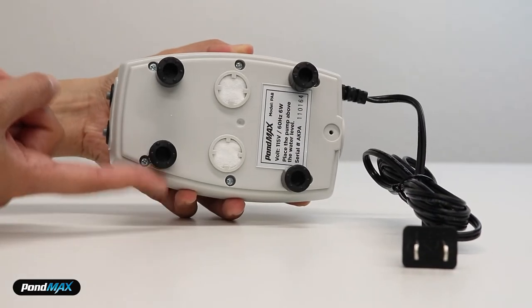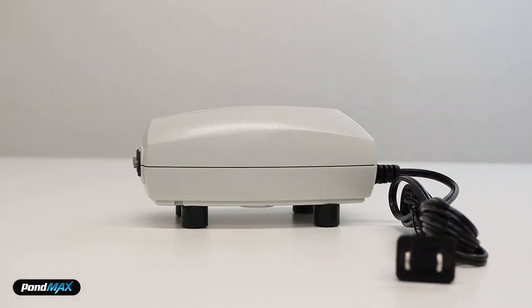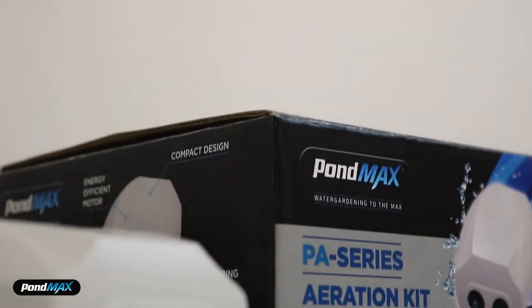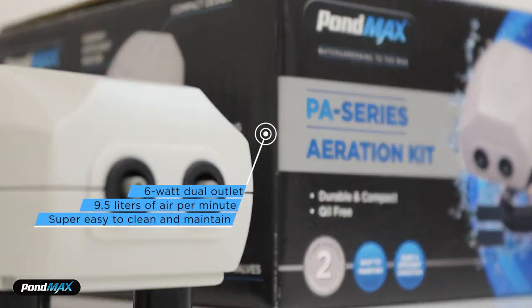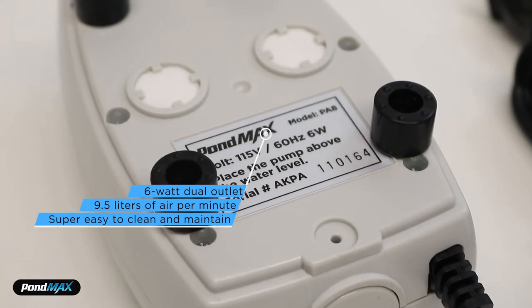If you are looking for a quiet operation with good airflow performance, you have to get this pump. It has plenty of power with a 6-watt dual outlet to pump out 9.5 liters of air per minute. Plus it is super easy to clean and maintain.